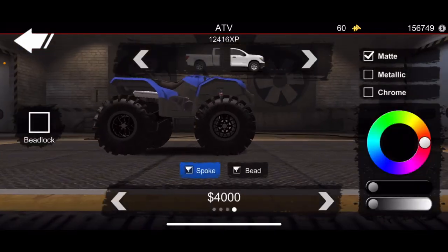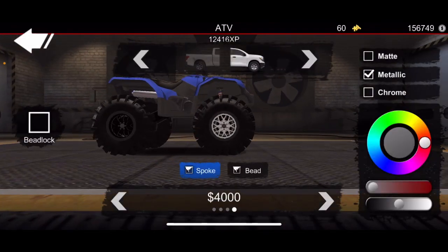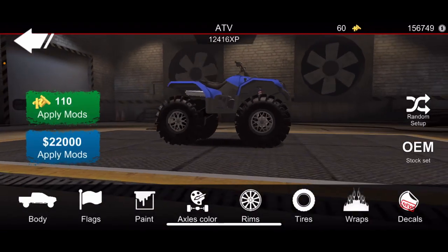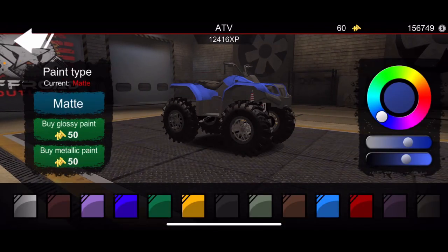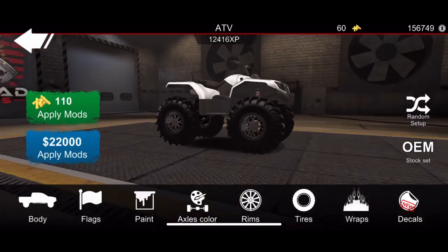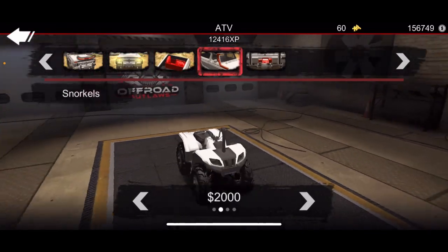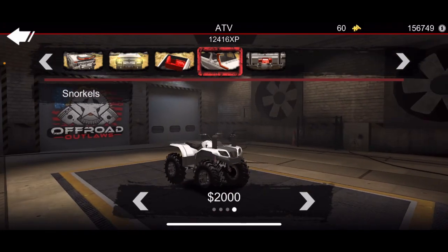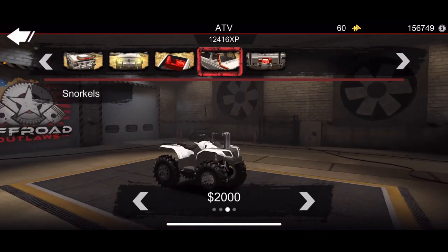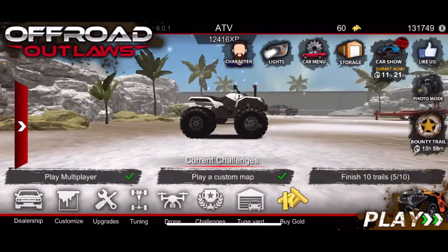Oh yeah, looking good! I wonder how chrome looks... I think I'm gonna go with metallic black. I just haven't done that color before, but maybe it'll look nice with a white — yeah, there we go! There's some white headlights. Should we throw the deep snorkel on there? I'll just do the side ones.